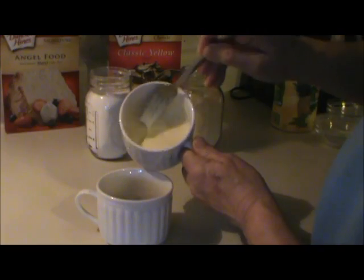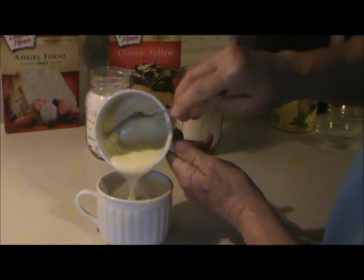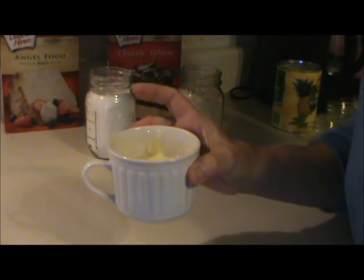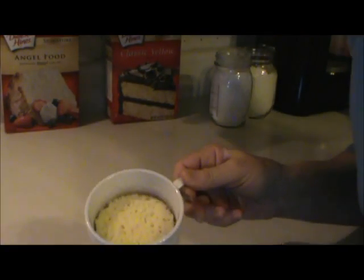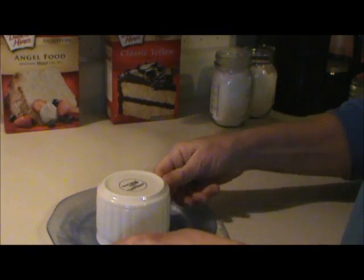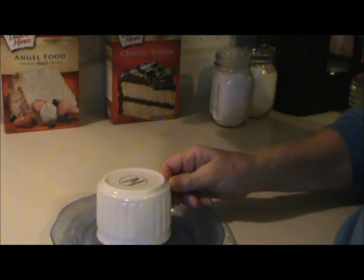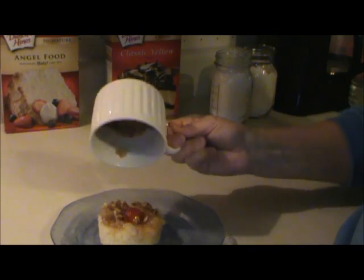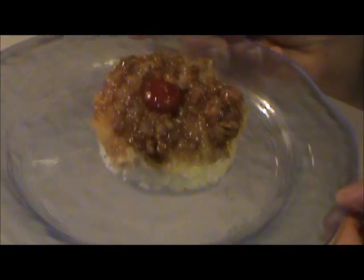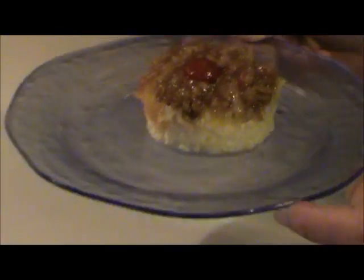Now that the cake mix is mixed up, just pour it on top of the pineapple mixture. Now microwave this for one minute and 20 seconds. So here it is, and I'm going to invert it onto a plate. There you go — a pineapple upside down cake in a matter of minutes. Just minutes.